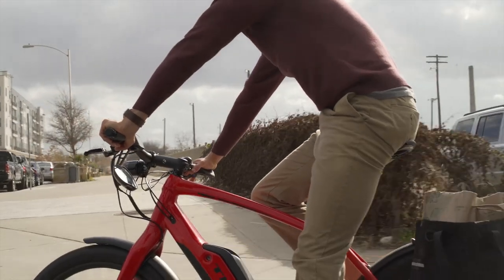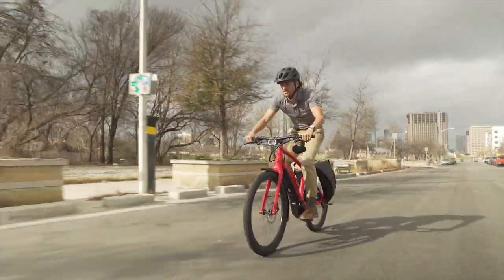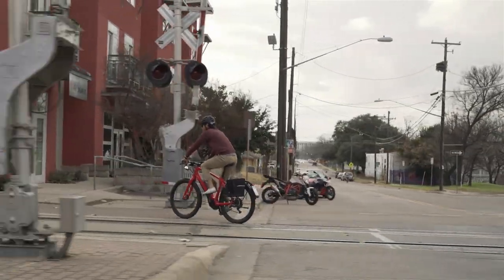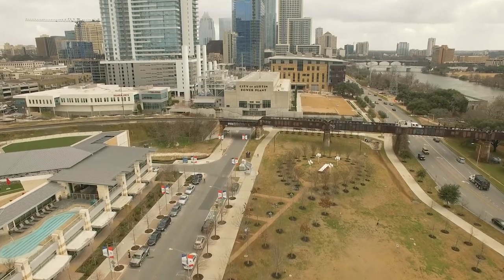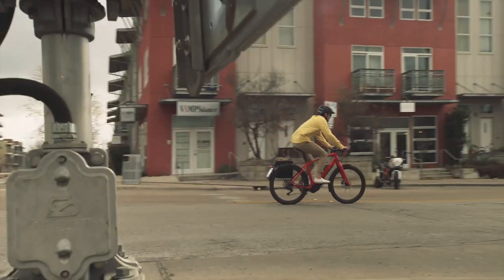We wanted the rack and fender to be structural and as simple and clean as possible, but still very practical so you can bring everything you need to commute and use at your job. The reality is that cities are becoming more and more dense, traffic is getting worse, and parking is getting more expensive — so why not get a Super Commuter and start enjoying your commute?